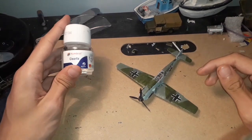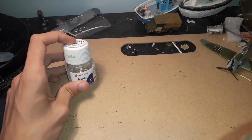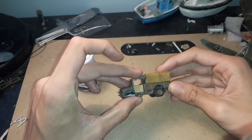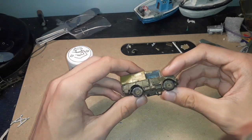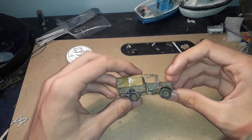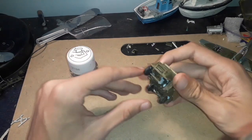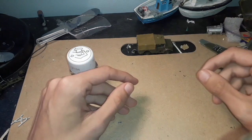Yes, it does dry clear — it does work. It could also work for making small shiny parts like puddles, rivers, and lakes. I'd advise keeping those a bit smaller because there's only 28 millilitres in a bottle. As you can see on this truck I'm using it to renovate, it makes that shiny mark like water's been splashing along it, and I think it looks pretty smart.